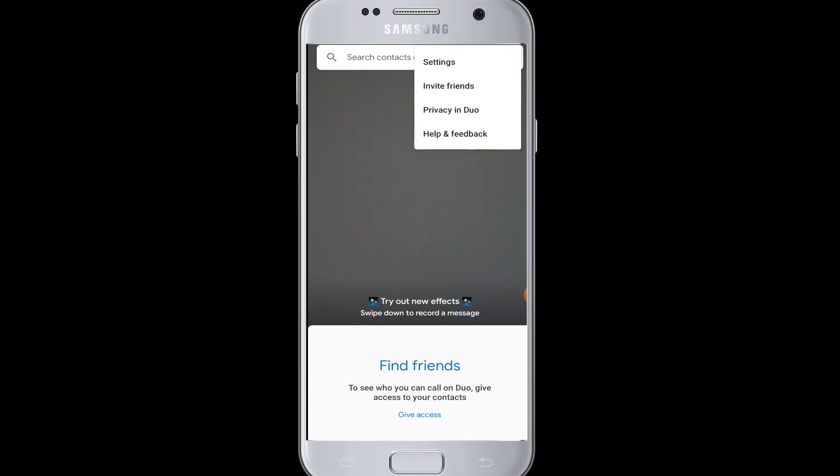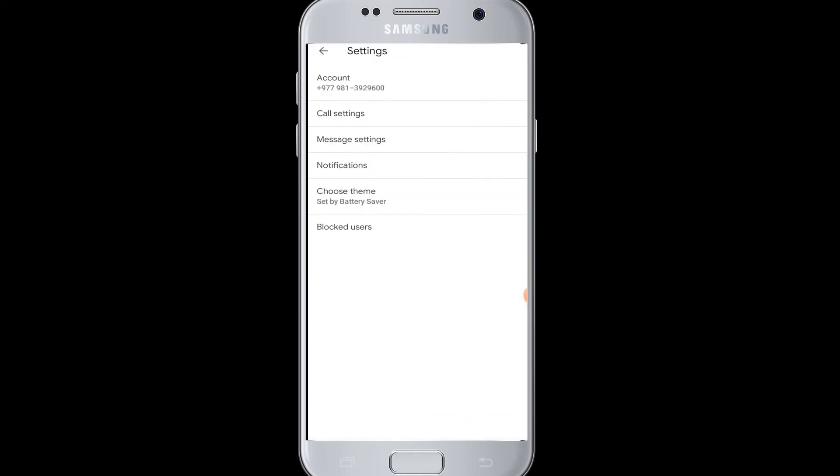If you want to delete your account, go to Settings and then the Account menu. Here you can see your phone number, and you can also add another account if you have one. To delete your Google Duo account, tap on 'Delete Duo Account.' Next time you want to log in, you will have to enter your phone number and verify it again.